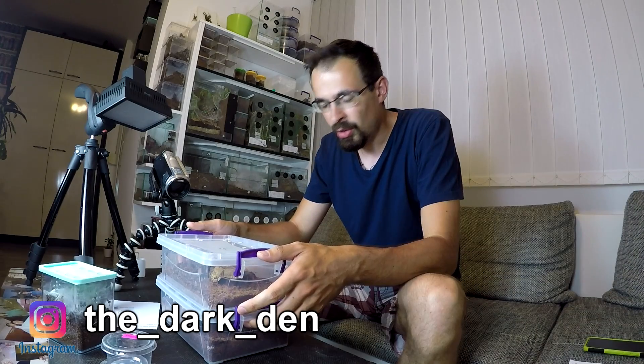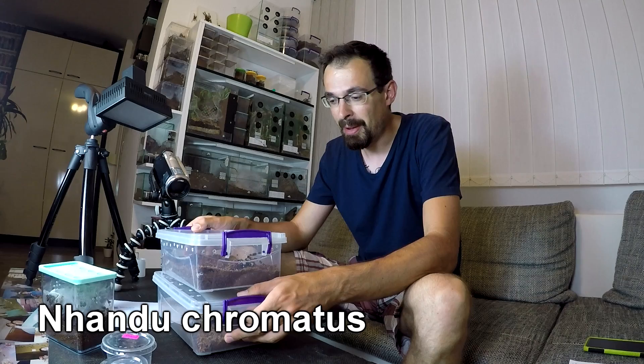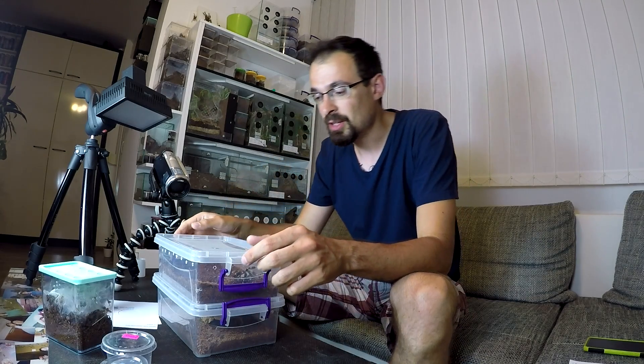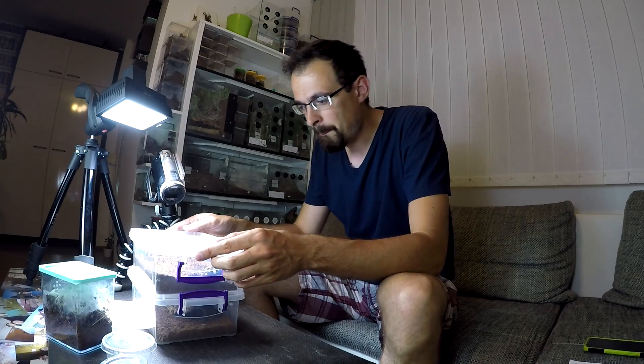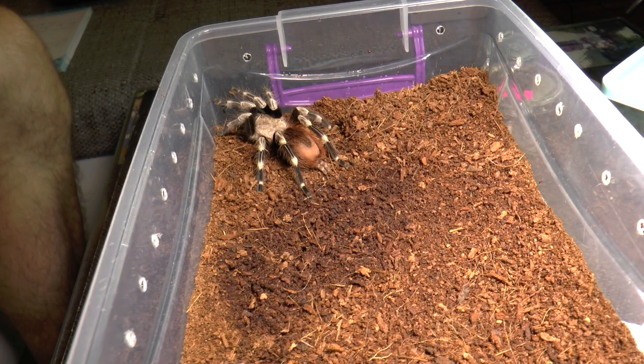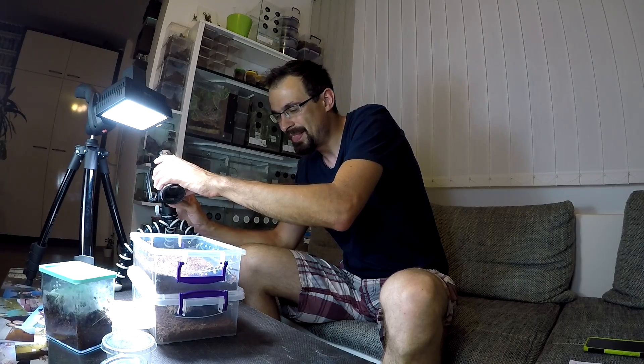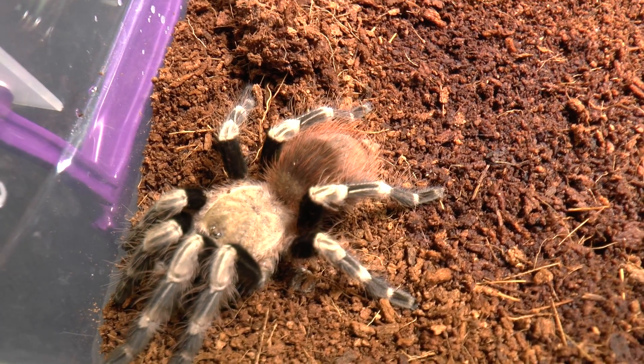Before we get on with it, I have a couple of updates. This video is for Jason from the UK — stay strong, man. On Instagram you saw that I have a Nandu Chromatus female, and I also have another addition. She's a young female, beautiful colors, a bit bolty because she doesn't have a hide. Let's hope she doesn't run away. Nandu Chromatus female.